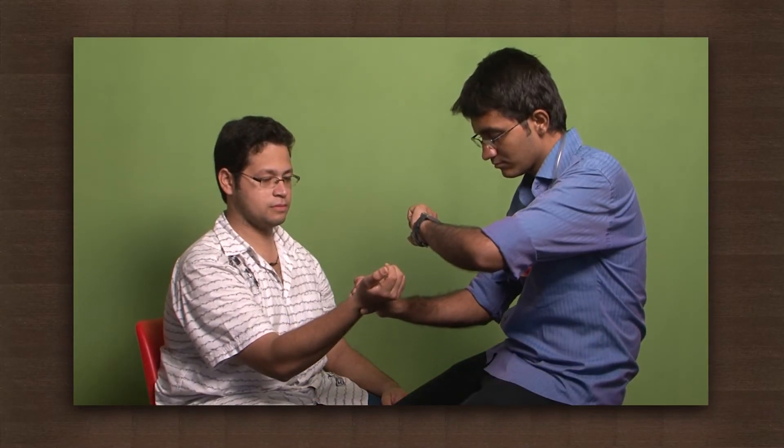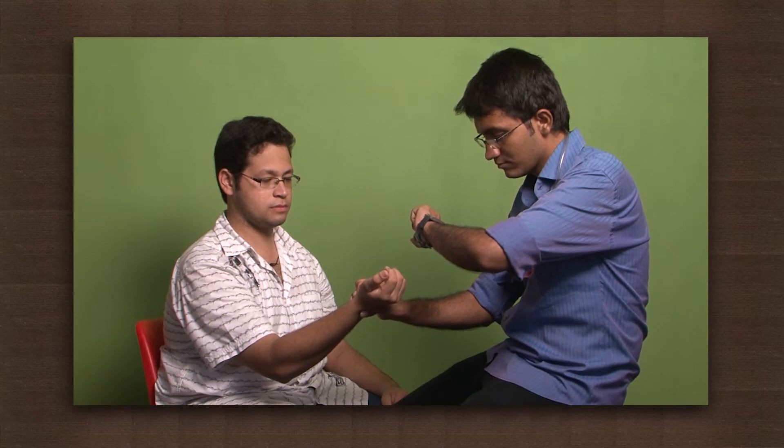When you run fast, you can feel your heart beating faster. But do you know how to measure the pace of your heartbeat? One way you can measure the pace of your heartbeat is by calculating the pulse rate. Pulse rate is measured by using your fingers to press the arteries where they can be compressed over the bone.